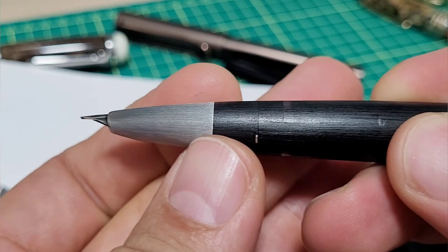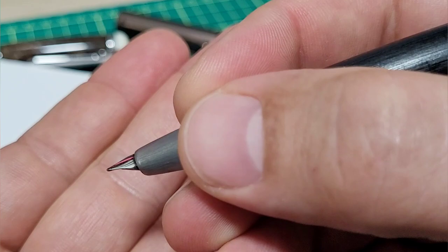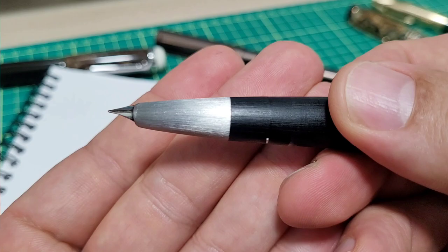Another thing that can drive a lot of people nuts is this section. There's really no lip or intended grip position — it's really free form. It does slope down, so if you are a close gripper and you get fairly close, I could see how you just would not like that.